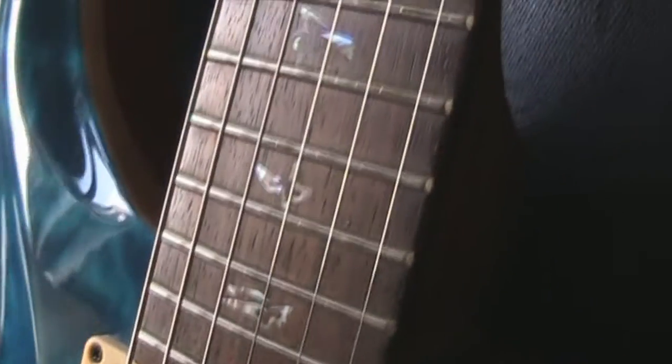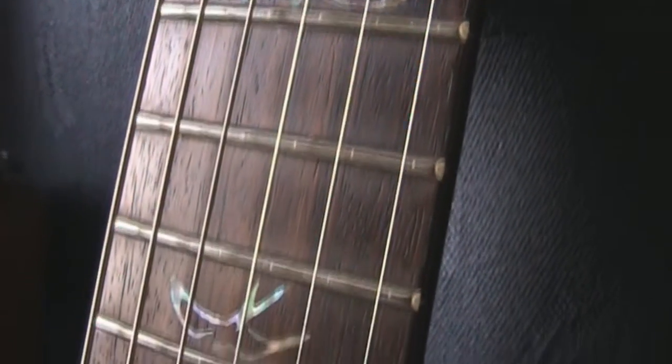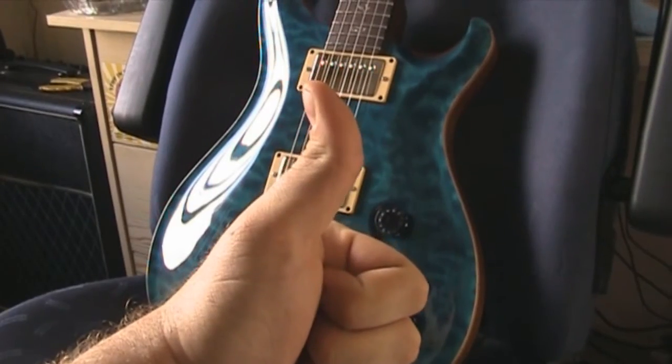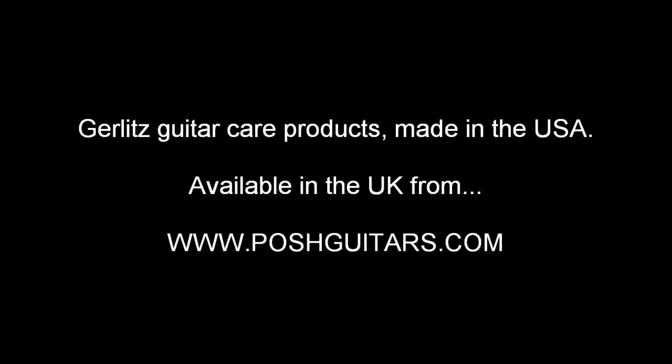Looking at the fingerboard now - you can see that clouding on either side of the middle that I was talking about. It's shiny in the middle and gets a little bit more matte at the edges - something I think is unavoidable. But overall, Gerlitz gets a thumbs up from me.